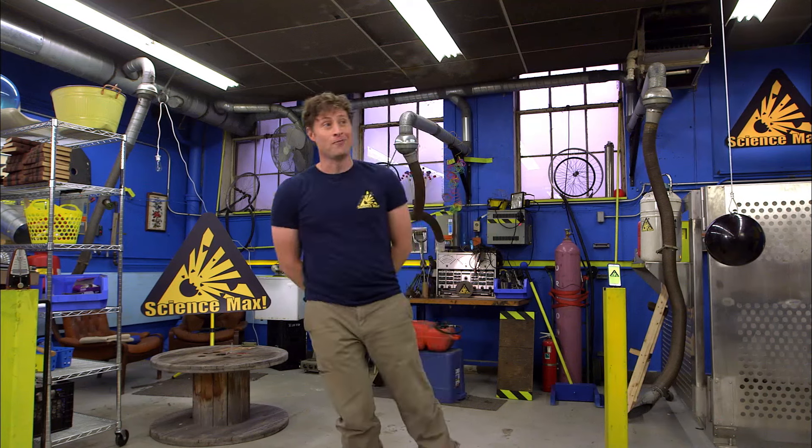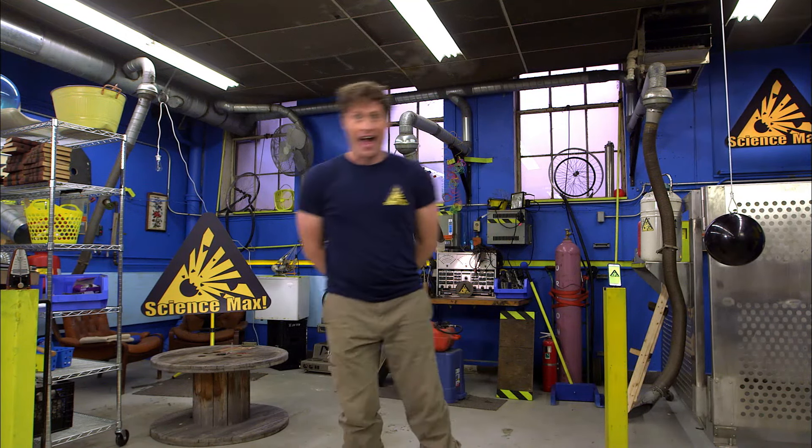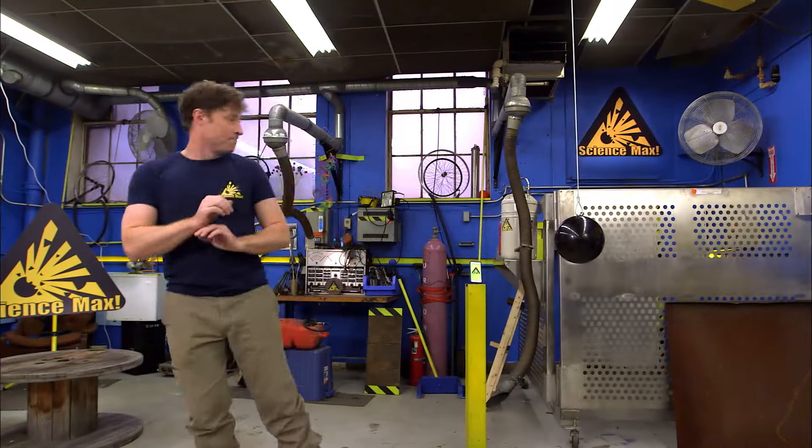Greetings Science Maximites and welcome to Science Max, experiments at large. My name is Phil, and today we're going to be looking at vibration. Vibration is when things go back and forth, back and forth and back and forth. All kinds of things vibrate, like pendulums.